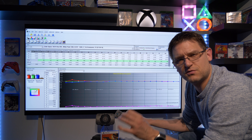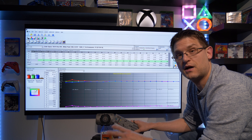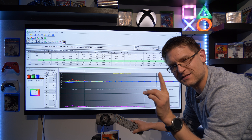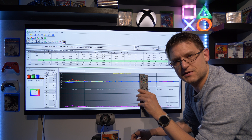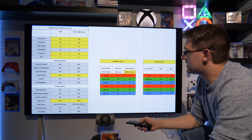Even if you have the same panel, the same TV, you will not have the same outcome. You can try my settings — there's nothing wrong with them because you can't harm anything — but please be careful what you change in the service menu. We are doing some changes in the service menu today and we need to be very careful, but I will show you step by step what to change.